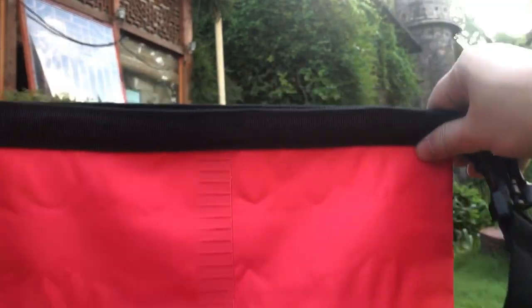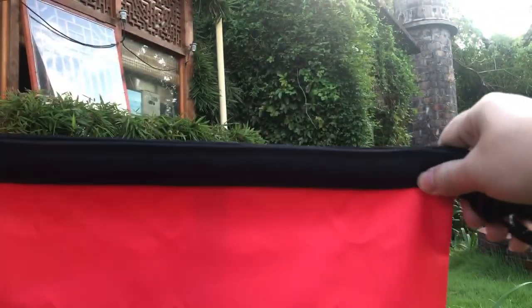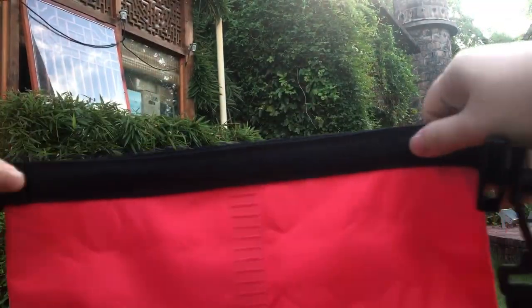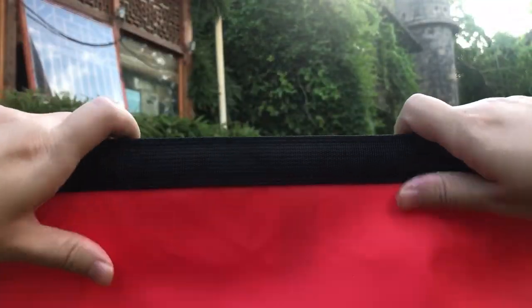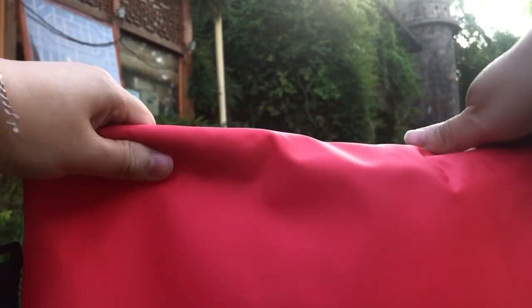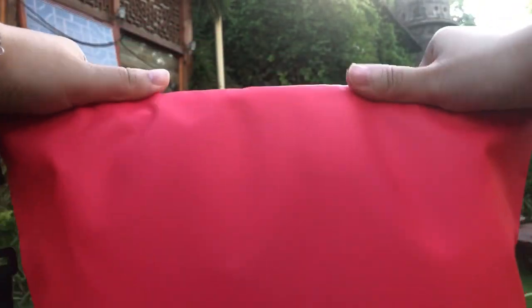This is a short video to introduce how to close the dry bag — rolling top, closing the dry bag. First, ensure the dry bag is sealed well. Then roll the top three times.